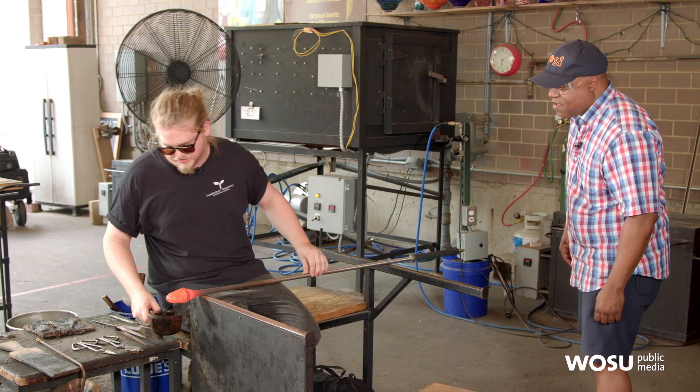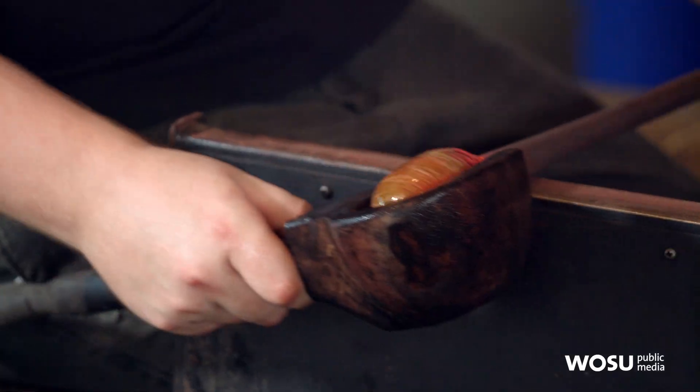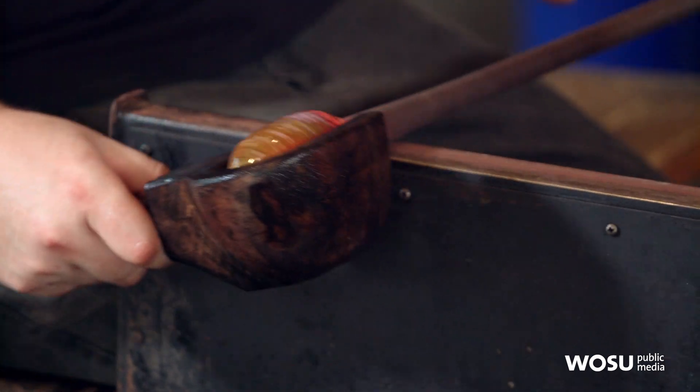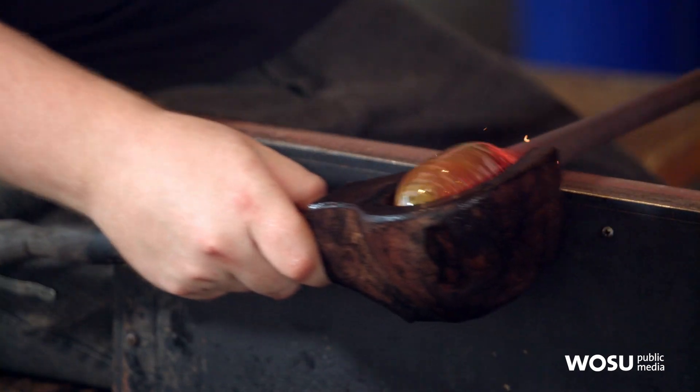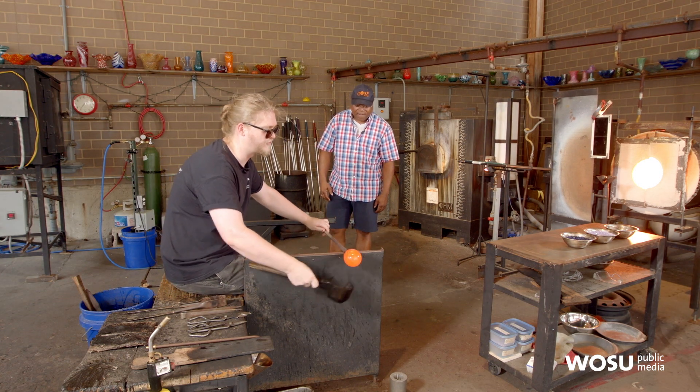We're using a wooden tool that we keep soaked in water all the time. The water cools it down, but it also makes it symmetrical and condenses it a little bit. We're trying to get it to a nice temperature so that we have a good amount of control over it.